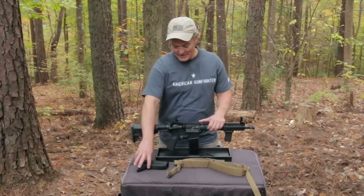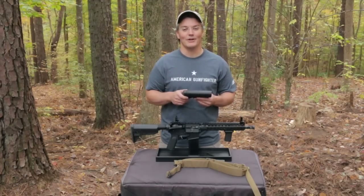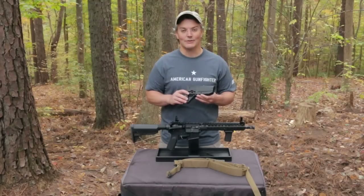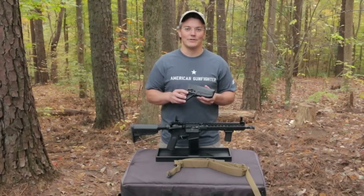So when Bravo Company decided they wanted to develop their first stock for the AR-15, they went to people on that list and asked them and others what they wanted to see. The answer was something lightweight, something really durable, and something free of features that will snag on gear. The result is the Mod Zero gunfighter stock.